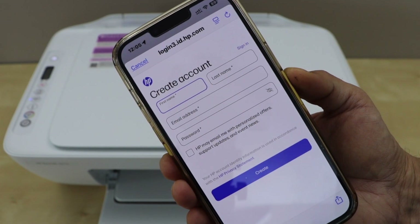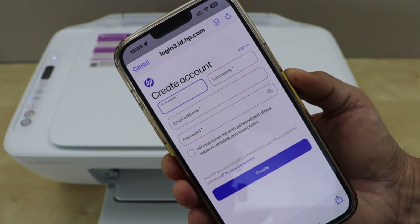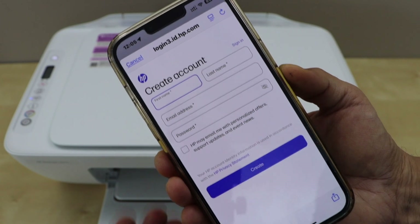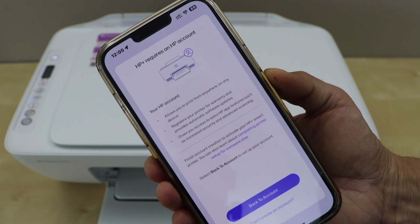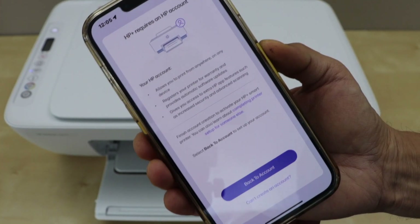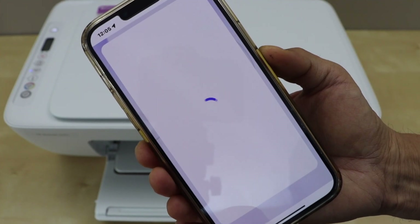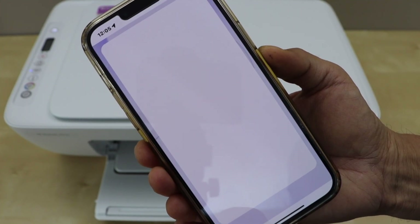You can create an HP account — sign in with your email and password and it will continue the setup process. If you don't want to continue with that, you can go back and cancel it, just exit the setup process, and it will take you to the next step without an HP Plus account.